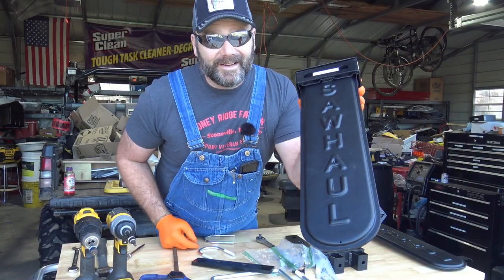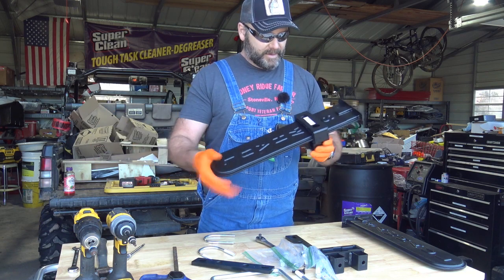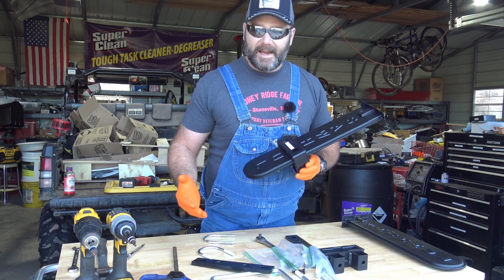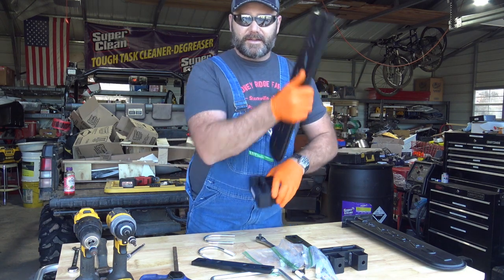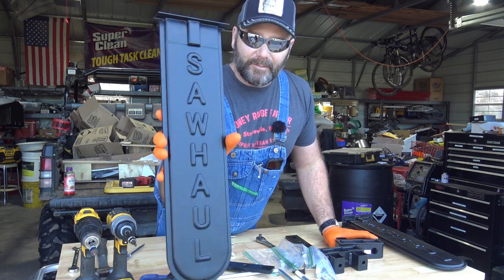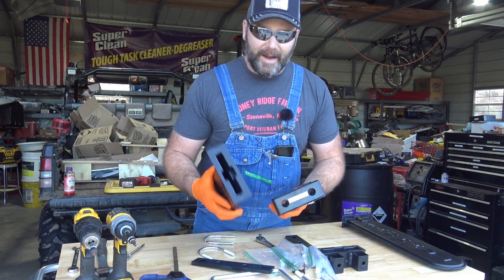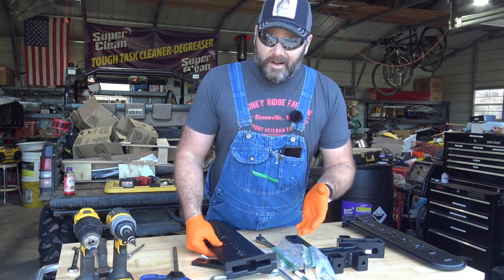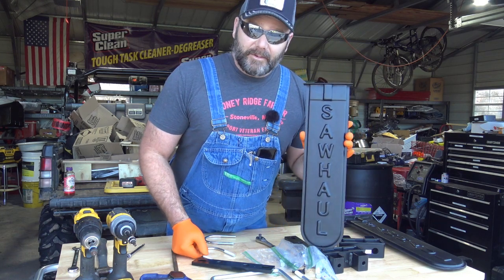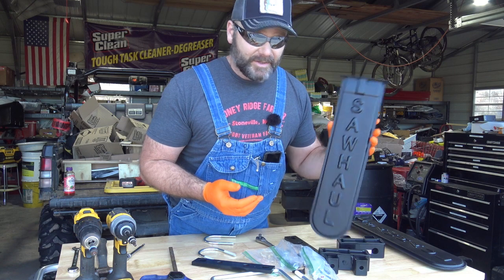My goal here is not to sell you a Saw Haul — it's to show you how I install my Saw Haul. These are pretty cool little items. One guy runs this company; his name is Kenny. So if you want customer service, you've got customer service. This is an American-made product, American plastic — none of this stuff is Chinese garbage, it's all American-made. Check out sawhaul.com and there'll be a link down in the video description. The guy is really, really nice.